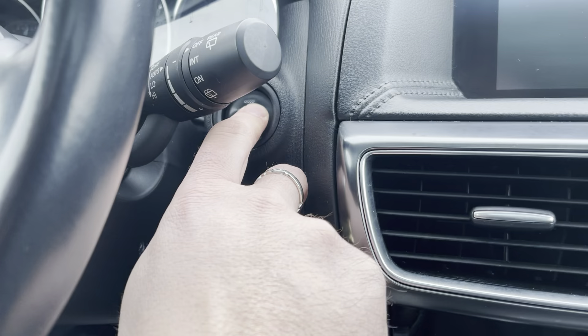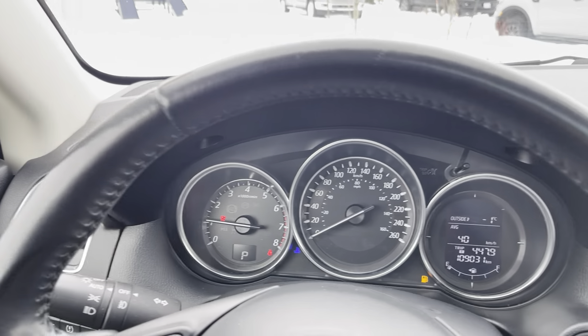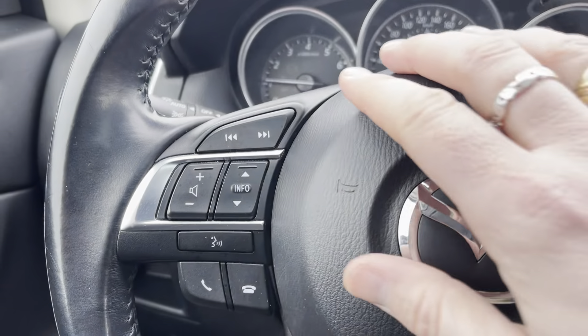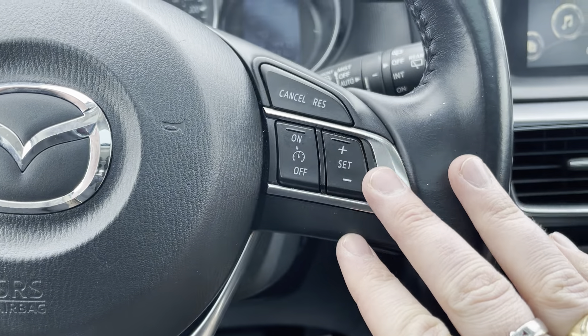It does have a push button ignition, so we'll go ahead and hit the start button — fires up nicely. It has 109,000 kilometers on the vehicle. There's a nice leather-wrapped steering wheel, and on your steering wheel you do have volume controls for your stereo, Bluetooth controls, and on the side all your cruise control.